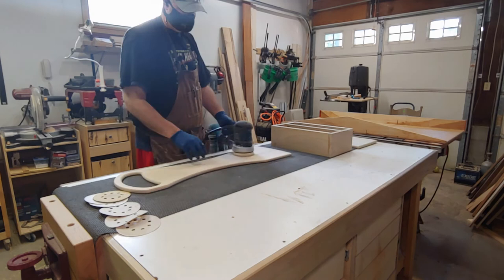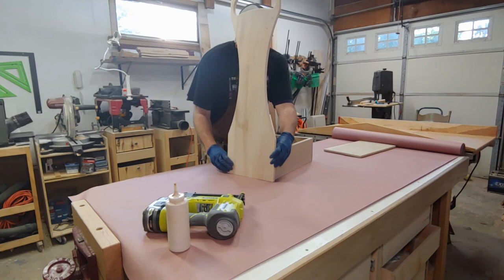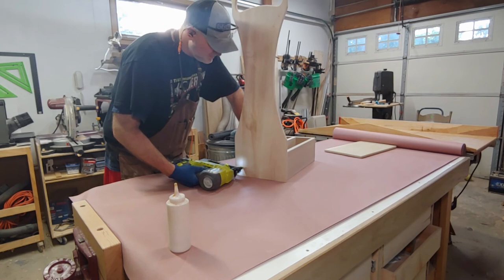Now on to my first mistake with this build — hopefully it doesn't come back to bite me. I put glue all over this piece when I should only put a strip down the middle. By putting glue all over it, the boards expand and contract in different directions, so I hope I don't get cracking later on. Fingers crossed. I'm just gonna use a nail gun — a pin nail on this one — just to hold the board in place. Let that dry.